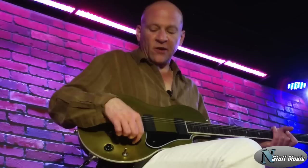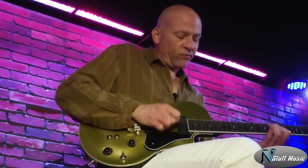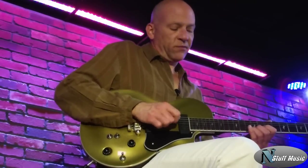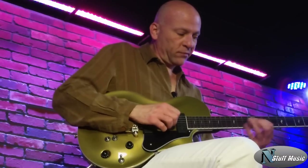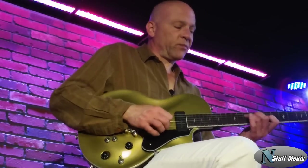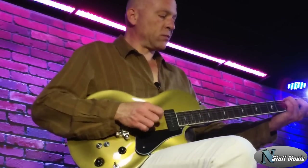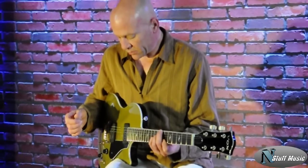Here's our first sound — neck pickup in single coil mode. [plays] Neck pickup in P90 mode. [plays] Neck pickup in humbucking mode.